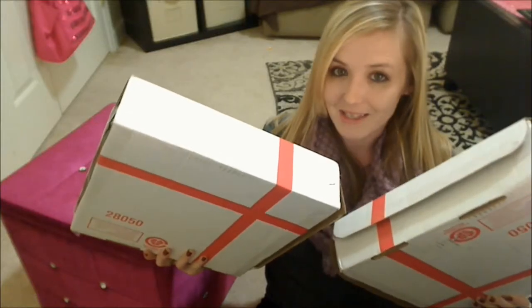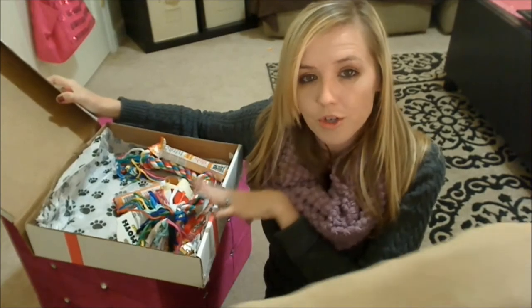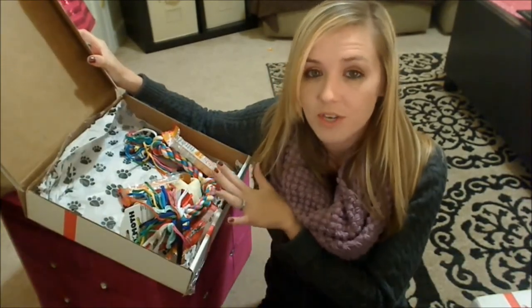Let's jump into these boxes here. So this is the smaller box option. There is one toy, one treat, and one bacon rawhide in this box. This box is $20 and you get to fully customize it.